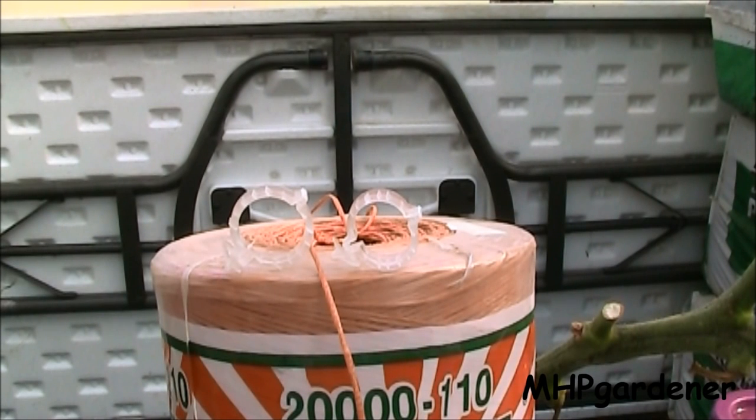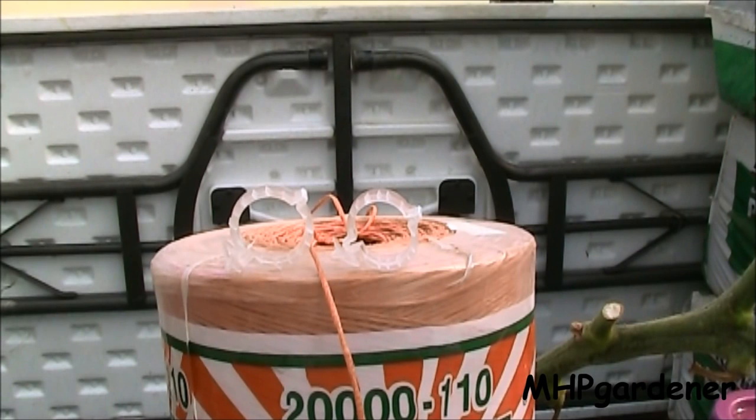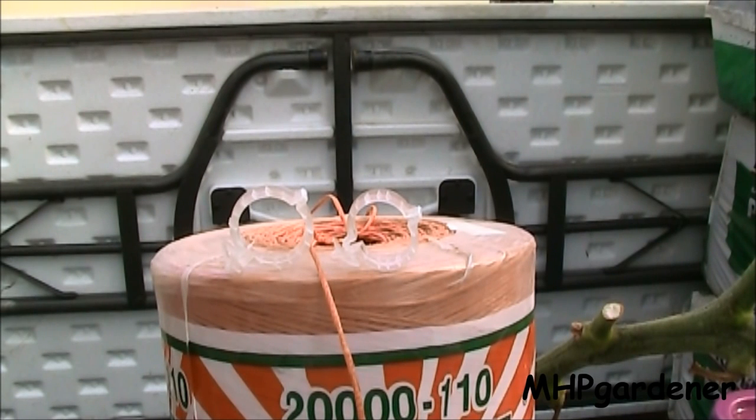These are the trellis clips that I talk about. The one on the left hand side is the jumbo size - they come in two sizes, standard and jumbo. I prefer to use the jumbo here in the greenhouse because a lot of times the plants grow so well with great big thick stems and I want to give that stem room to grow. If you're not used to having very big plants or you're doing something like cucumbers, peppers, maybe even pole beans, anything you want to go vertical, the little standard trellis clip will work just fine.